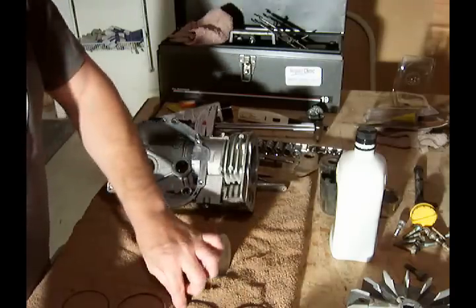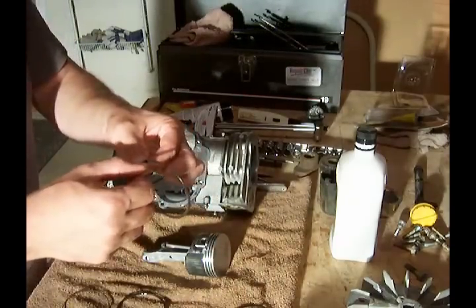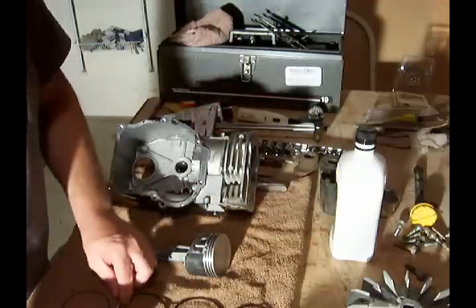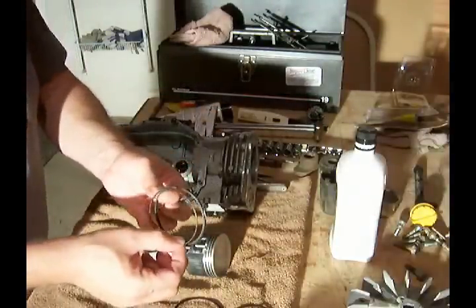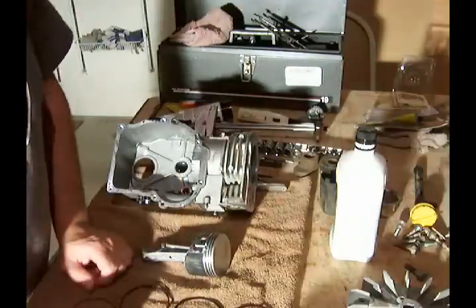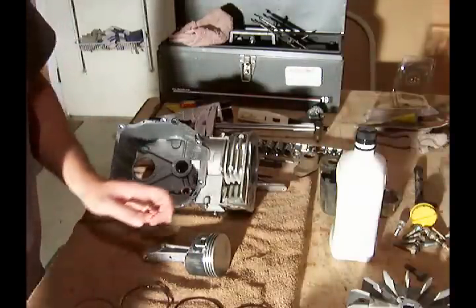This particular engine does not have a chamfered ring — that's my top ring. The second ring does have a notch in the bottom that will be installed pointing down. And of course, the expander and the last ring will go in the bottom.